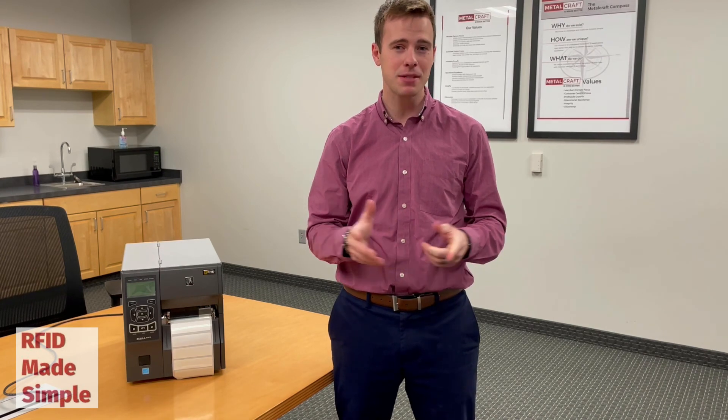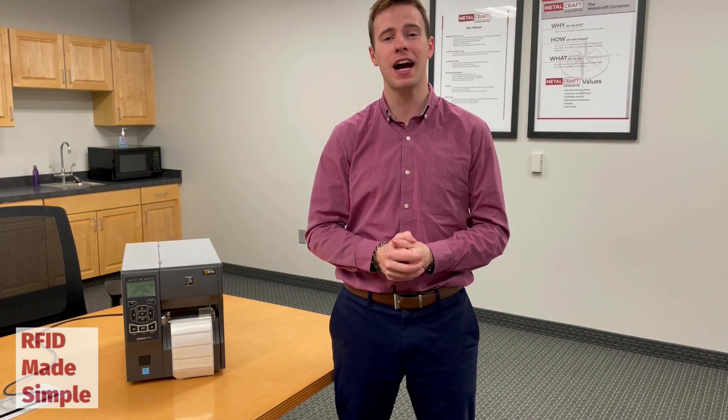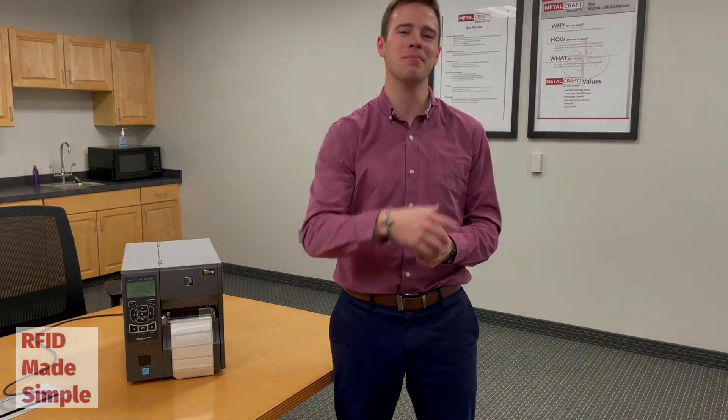Leave some comments below on what other RFID concepts you want made simple. Thank you.